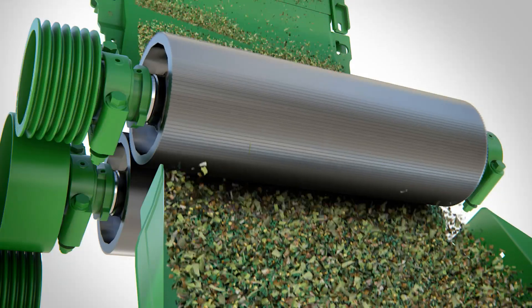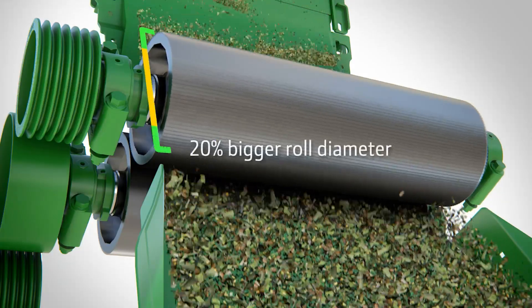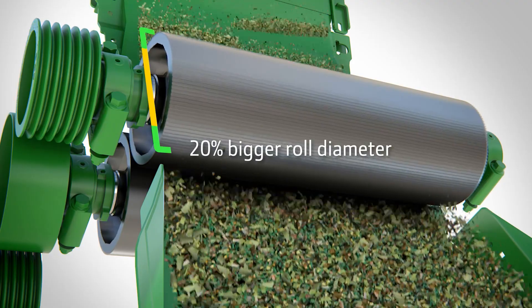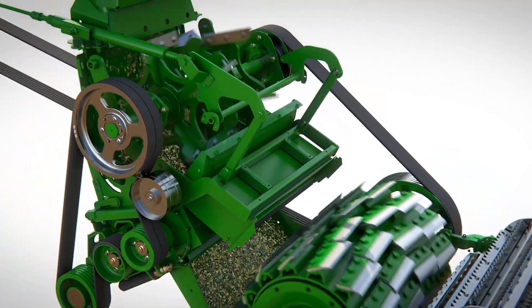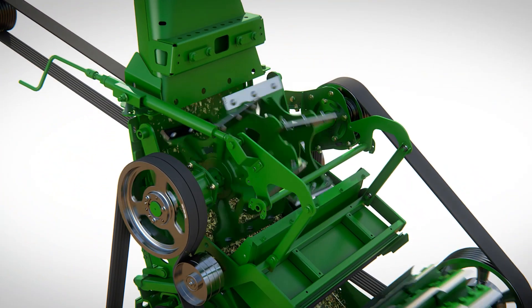A wide choice of roller kernel processors are available for different crop types. For high throughput cutting, where it's essential every kernel is smashed, the next generation of our revolutionary kernel star is available.